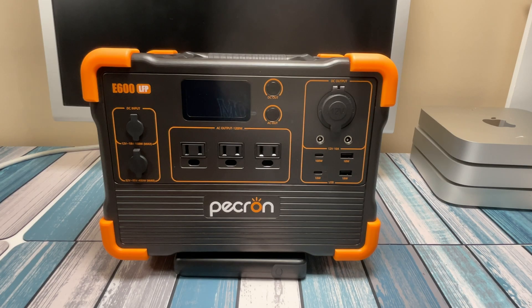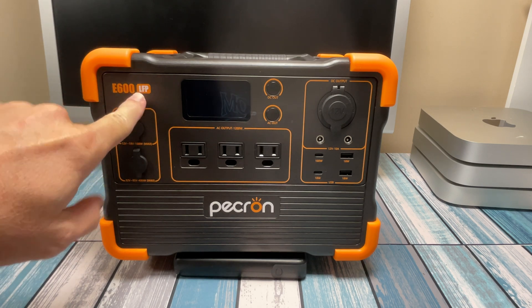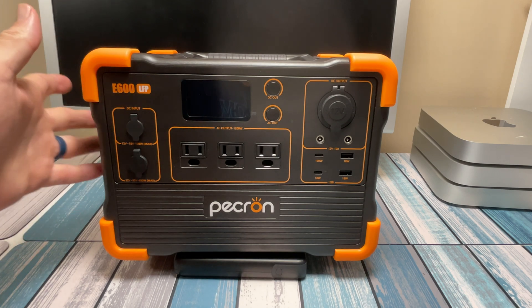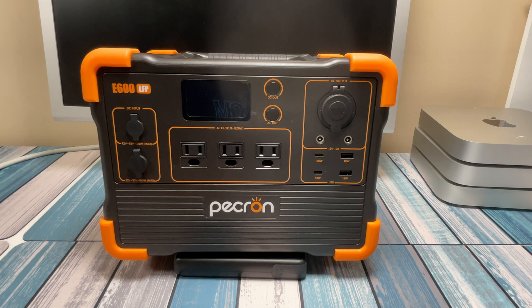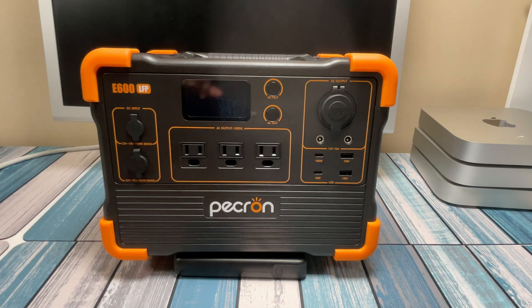Hey everybody, it's Chris from Fabulous Geekery and today we're taking a look at this P-Cron E600 LFP. I'm guessing the LFP stands for LiFePO4. It is a lithium iron phosphate model — they call them solar generators or portable power banks, whatever you want to call it. It's got a bunch of batteries in it and a bunch of features, so we're going to take a look at those.